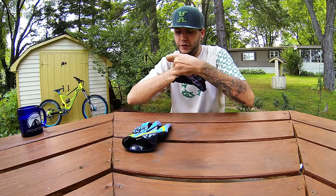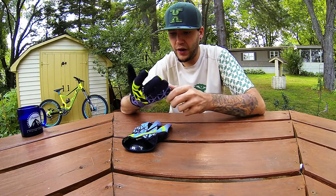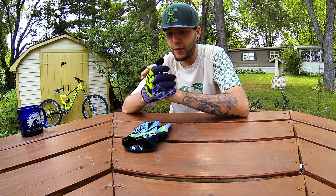They fit beautifully. I've taken them on at least five or six rides now, and I haven't had any stitching come apart or any problem at all.